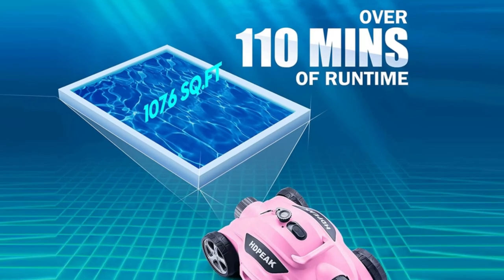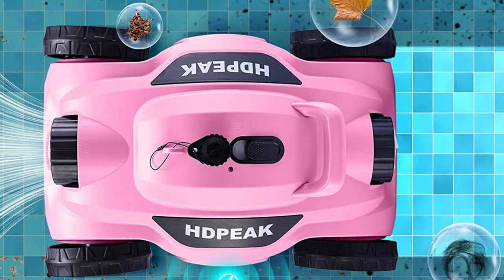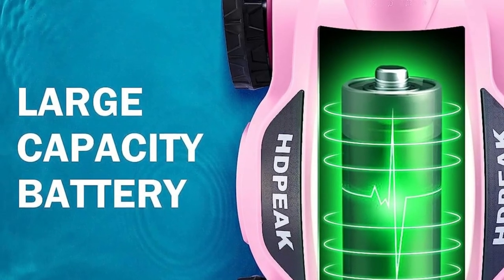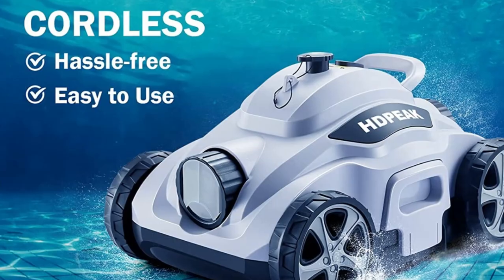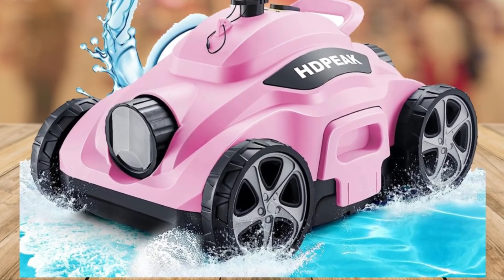With this beast on your side, no debris stands a chance. Cleaning every nook and cranny of your pool is a breeze with this cordless vacuum. Smart navigation means it intuitively touches the pool wall and then automatically reverses its cleaning direction — it's like having a robotic assistant that knows exactly where to go.